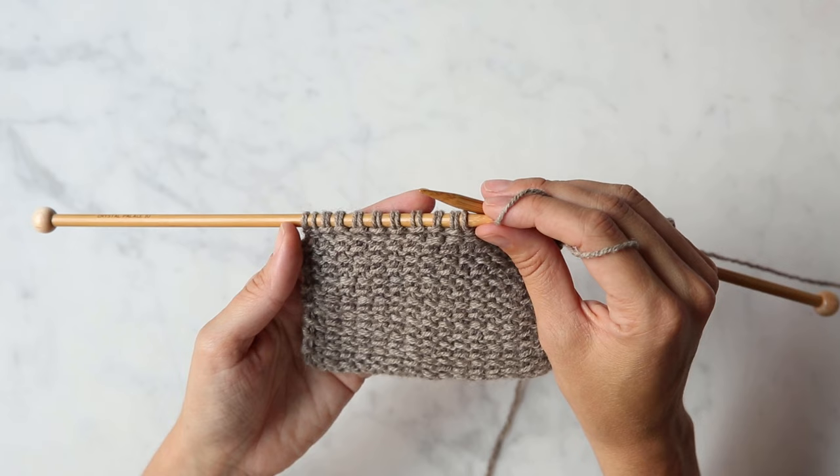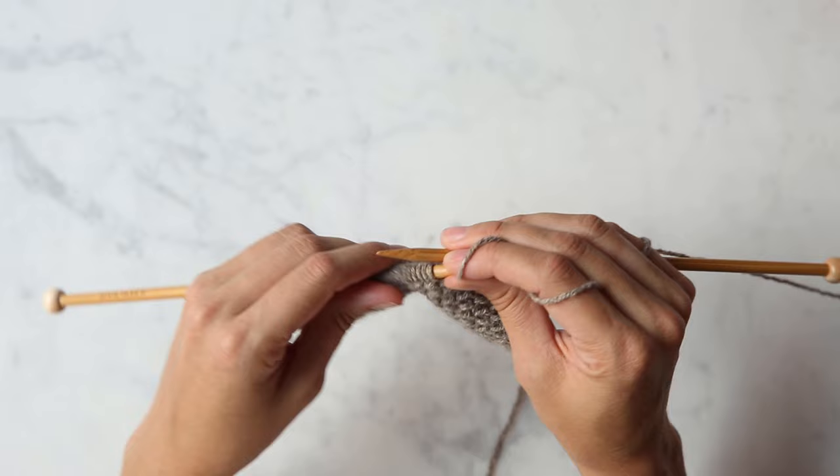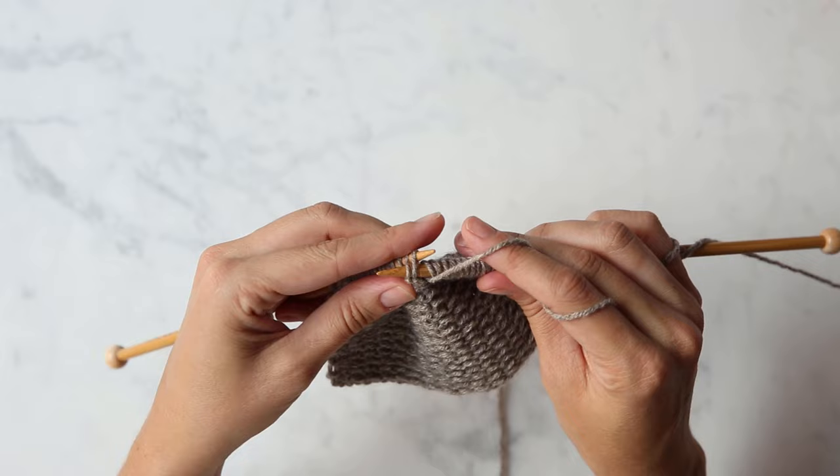I'm going to show you how to work a few key steps of the mini herringbone stitch. Here I am in the midst of a wrong side row, and I'm going to show you the repeat of the wrong side row of mini herringbone stitch.